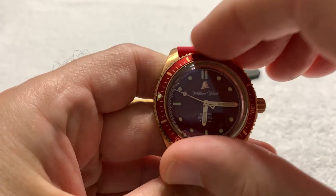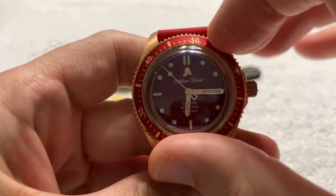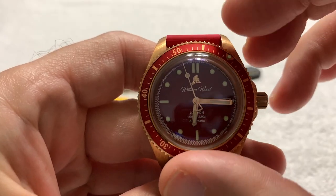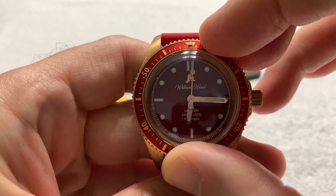And that bezel is off-center — that's terrible. How can you start a video with the bezel off-center? There we go.